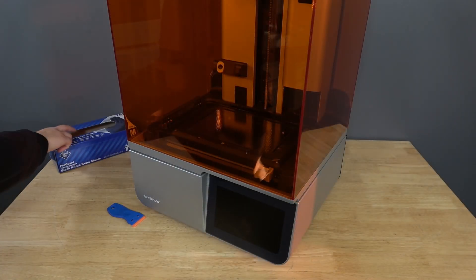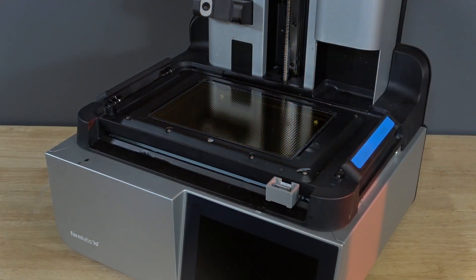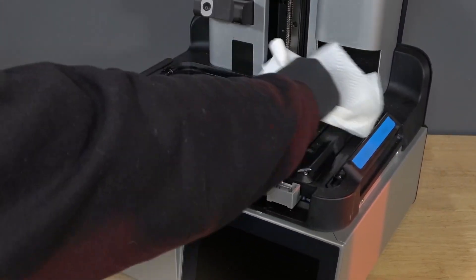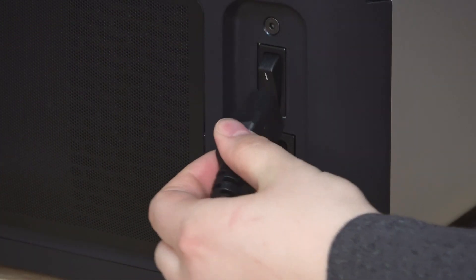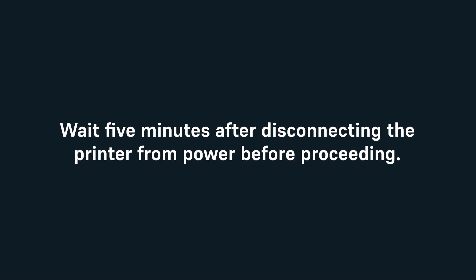Clear a workspace around your printer. Open the printer cover and clean any resin pooled on and around the LPU with paper towels. Dampen the paper towels with isopropyl alcohol if necessary to remove the resin. Lastly, disconnect the power cable before continuing with maintenance. Do not perform maintenance on the printer while it is connected to power. Wait 5 minutes after disconnecting the printer from power before proceeding.